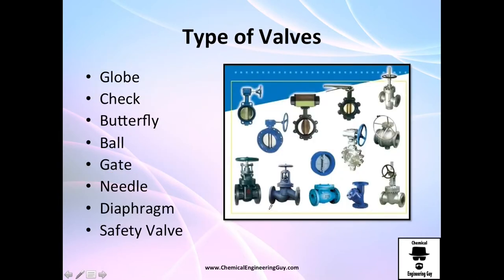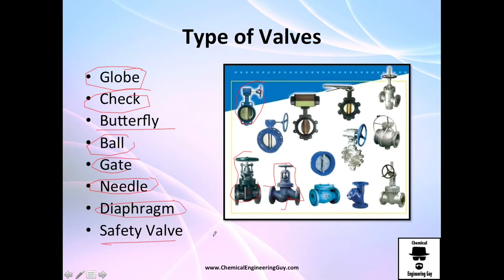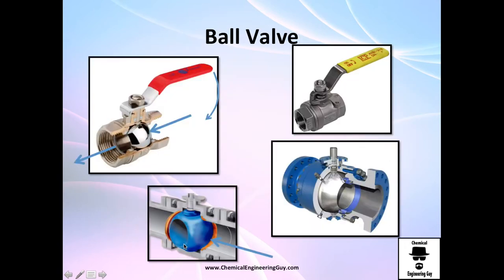There are many types of valves. Here's a quick list: globe valve, check valve, butterfly valve, gate valve, needle valve, diaphragm valve, and importantly, the safety valve.